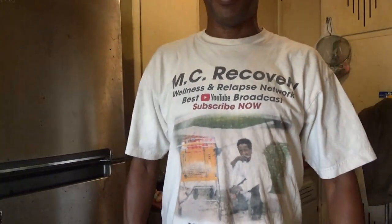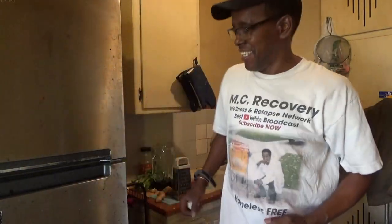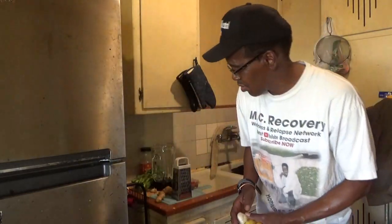Hello, family. This is MC Recovery and Relapse Show. Trying to get it started. Happy National Smoothie Day. Today is June the 20th — National Smoothie Day.